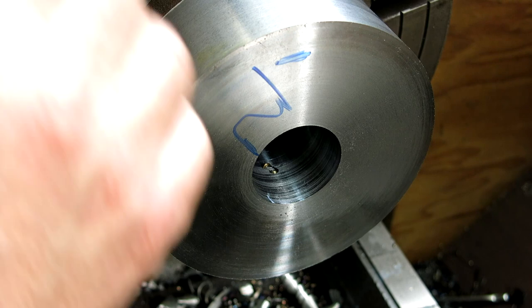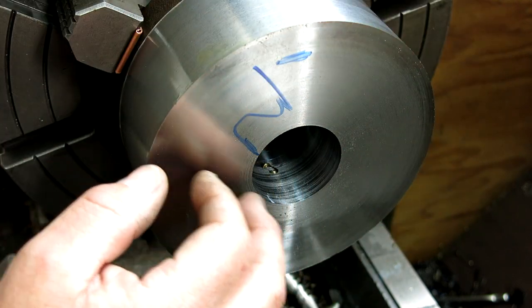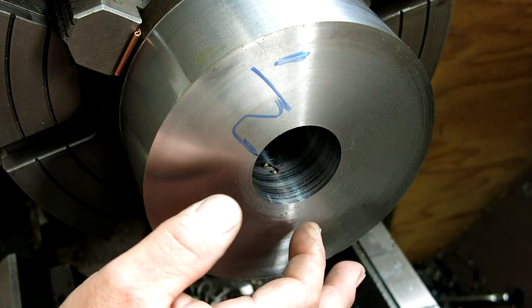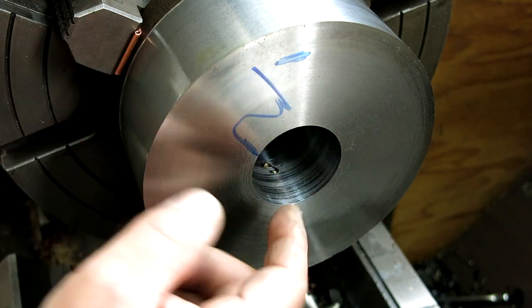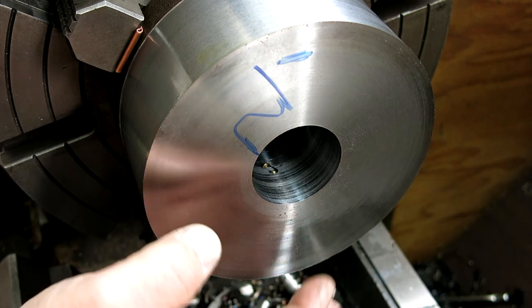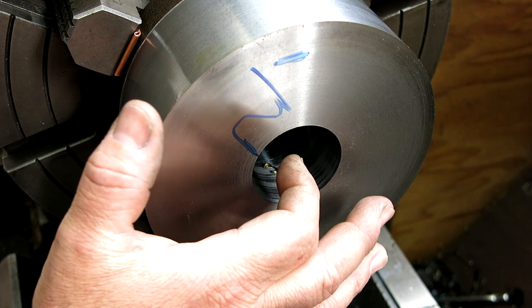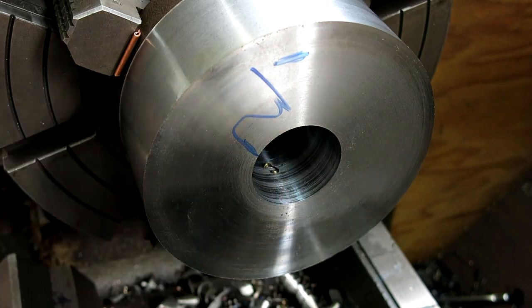What I like to do in these situations is rough everything and get everything pretty close to my target numbers, then go back and do the finish work. That way any hogging and whatnot — the distortion or changes from that — kind of go away. It's just a habit. Probably doesn't matter in this case too much because this thing is so massive.